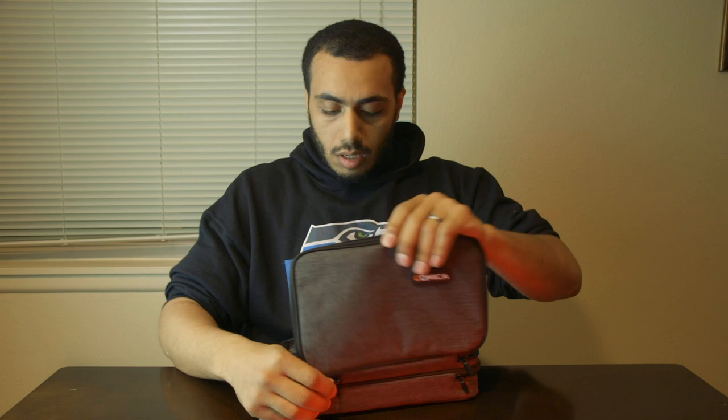Now to get this thing open — it looks like a really nice bag. It has a couple of compartments, one and two. Inside the first pocket we have what looks like dead cats.